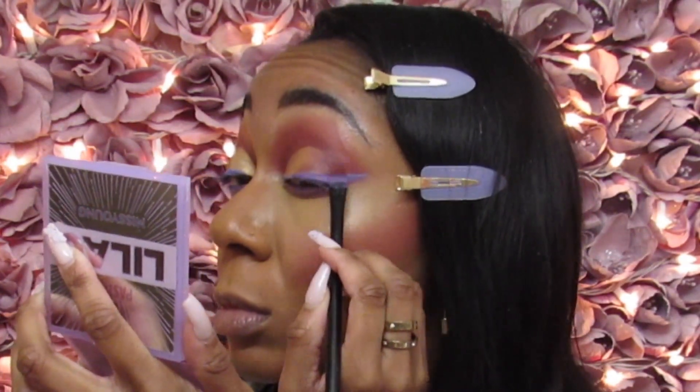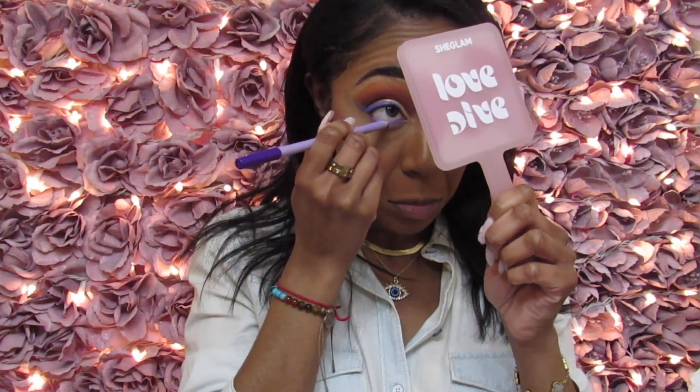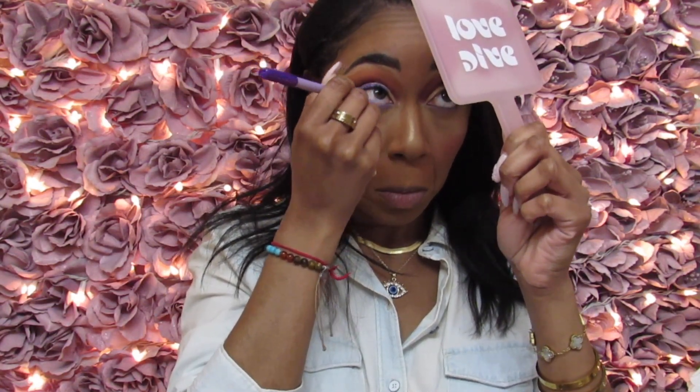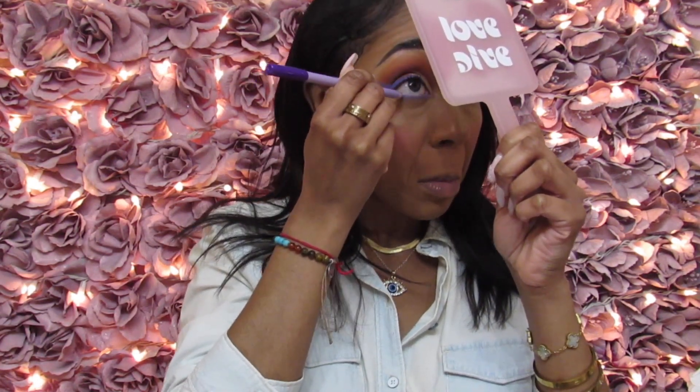I've done both of my eyes now — I want you to tell me in the comments which side you like: the Brats side or the Temu side? One thing that's going to be the same for both eyes are the eye pencil, tear ducts, and lashes. Starting with the bottom waterline — this is the Brats x Makeup Revolution Kohl Eye Pencil in the shade Yasmin, which is really a lilac purple shade. NYX and ColourPop both have similar shades. I don't tug on my eye; I just let the pencil glide.